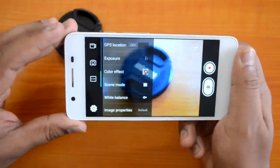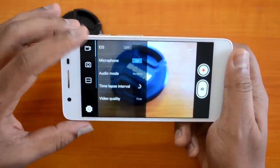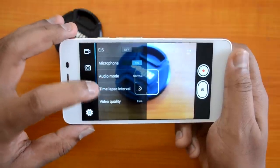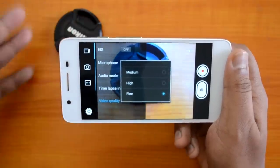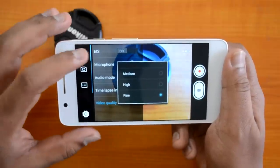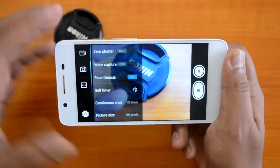In the settings menu there are a lot of options. In the video mode we have image stabilization, microphone options, audio mode, time-lapse interval, and you can record videos in 1080p — selecting fine, high, or medium quality, where fine is 1080p recording. Moving on to the video photo capture section, there is a zero shutter lag option.